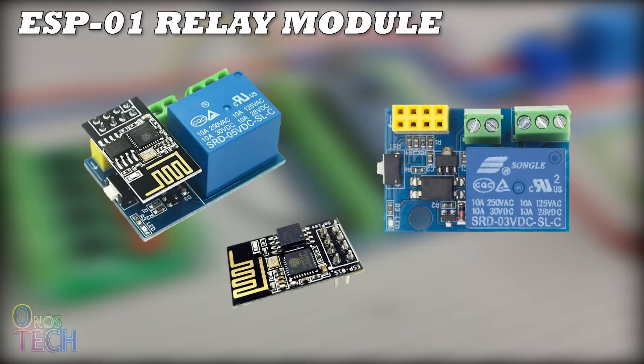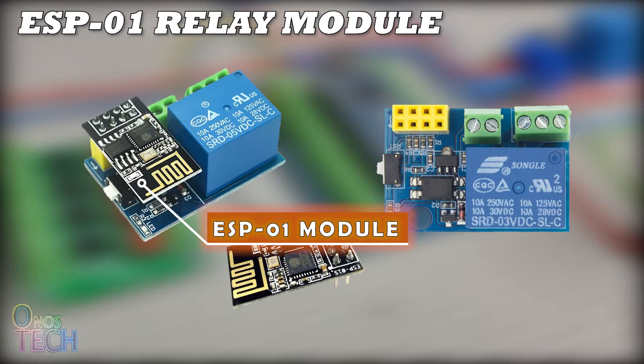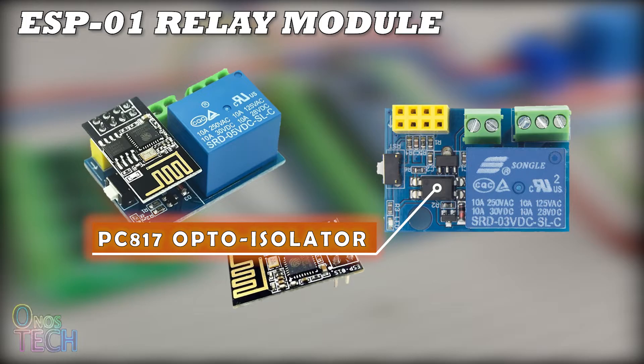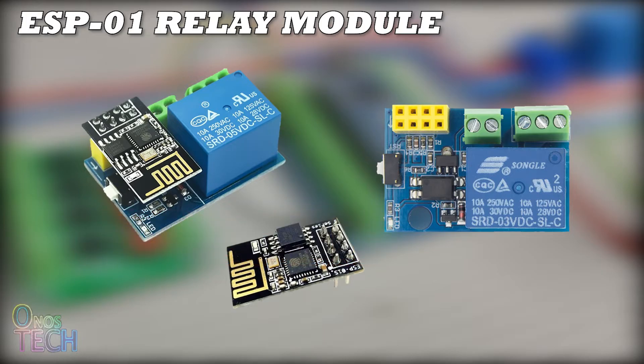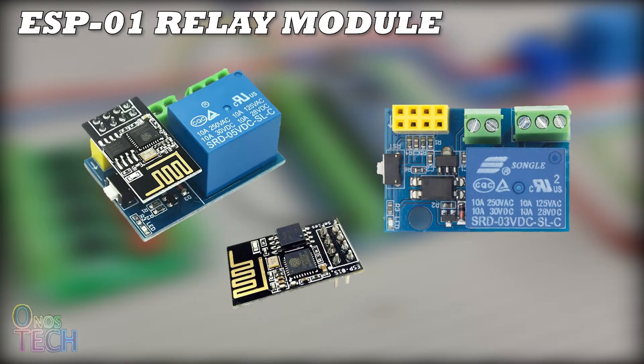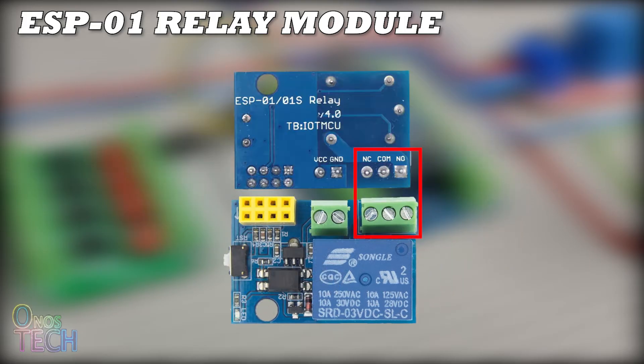As its name suggests, the major components are an ESP8266 ESP01 module and a relay. The relay is connected to the GPIO0 pin of the ESP01 through a PC817 opto-isolator chip. The relay's functionality can be checked with a trigger switch, and its on and off state is indicated with an LED. The COM, NO and NC connections of the relay are available at the terminal block.